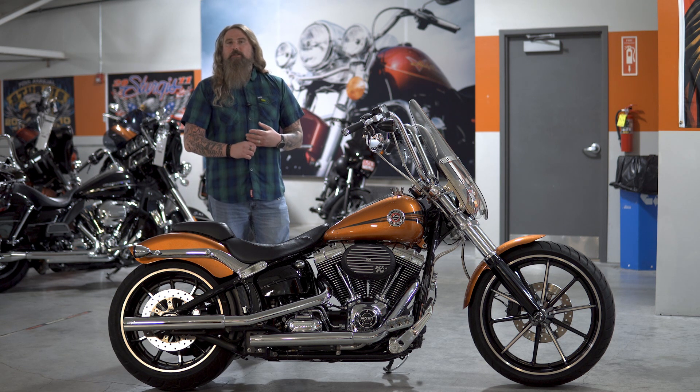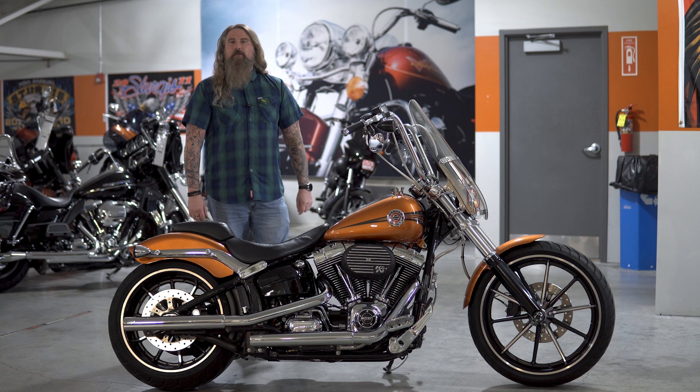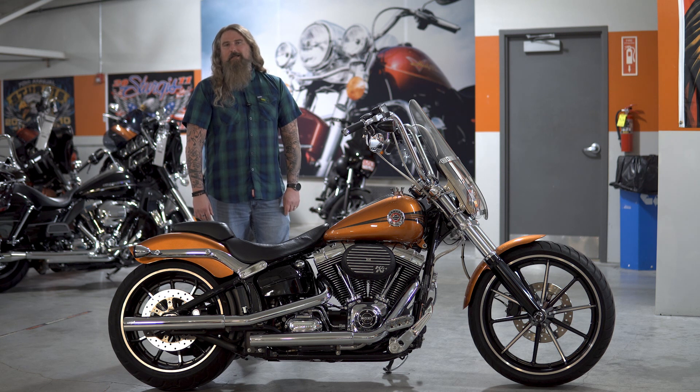Please stop out at Dillon Brothers Harley-Davidson today. Come talk to any of our sales staff — they are all happy to help you out. And as always, from the entire Dillon Brothers Harley-Davidson family, thank you so much for checking out our videos. And always remember: gear up, ride safe. Thanks a lot.